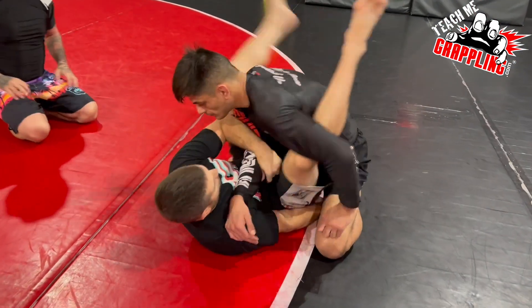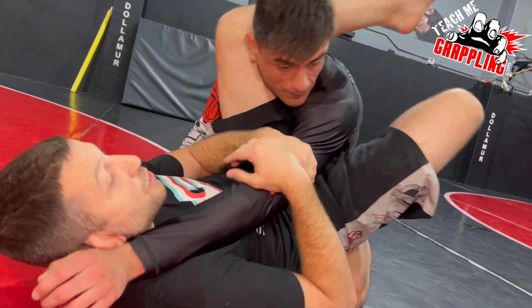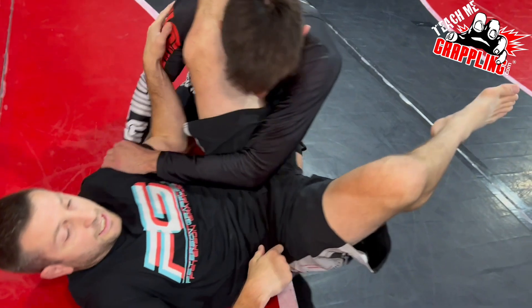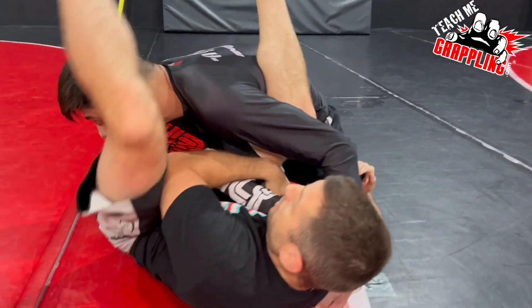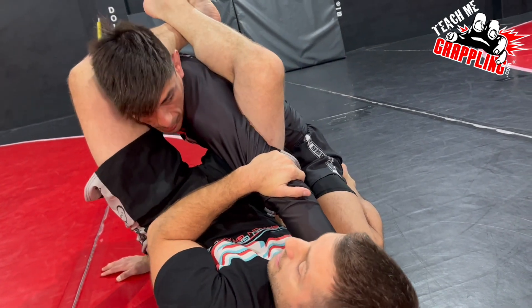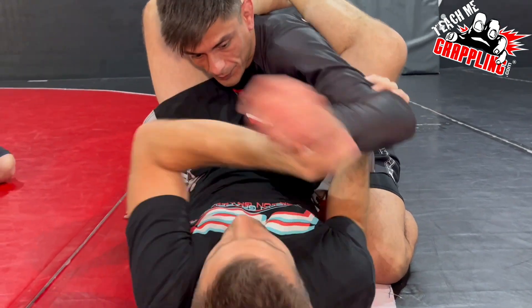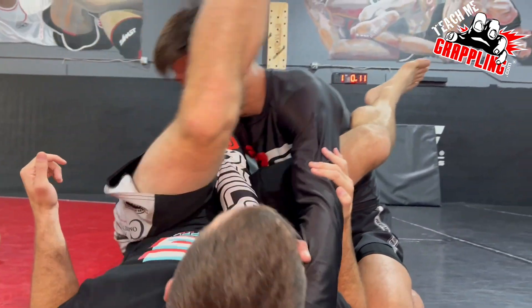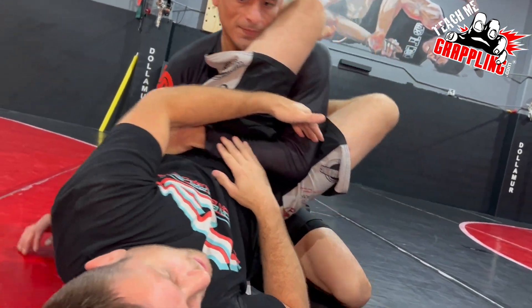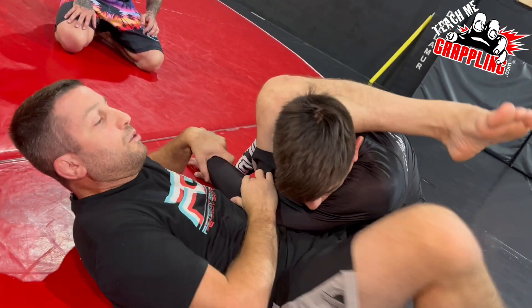Every time you guys do an arm bar, the guy's going to pull his arm out. We have two options: grab this one, bring the leg back, go to a triangle choke. As you get to the triangle choke, we want to lock here, we want to get our angle — it's this way. The main thing I want you guys to get is to get his head back inside and lock. I just want you guys to see that there's a triangle when a guy pulls the arm out. Once you're here, bring your leg back, make your angle, and lock your triangle.